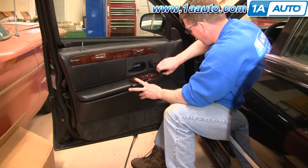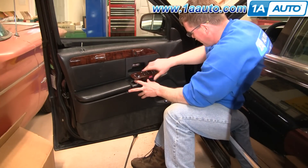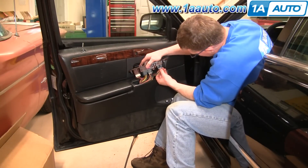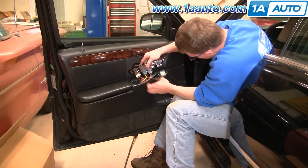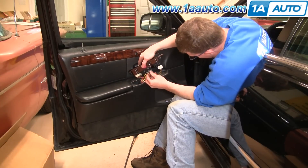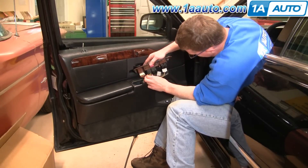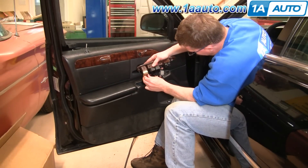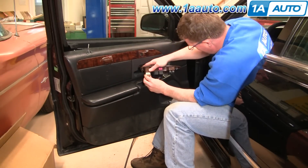Before you pull the door panel off, pull your window switch up at the front and then pull it out. There's a series of harnesses that have little tabs — press the tab and pull the harness down. The gray one: tab, pull it down. Tab on the black one, and then tab on the brown one.